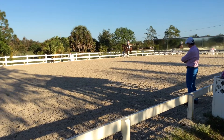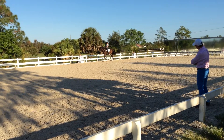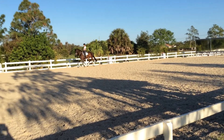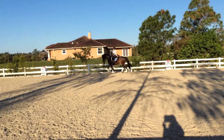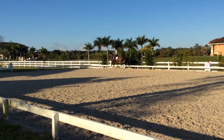Walk. Make him rounder, rounder. Keep him like that in the trot, trot now. Good, yes. Inside leg, inside leg, inside leg, good. Go, quicker hind legs, quicker. Good.